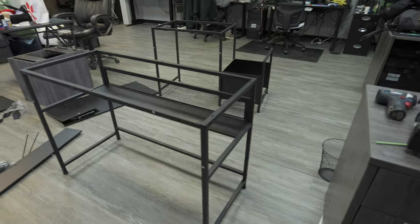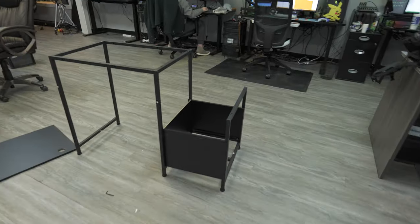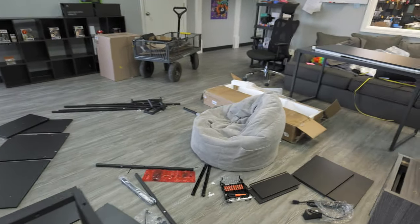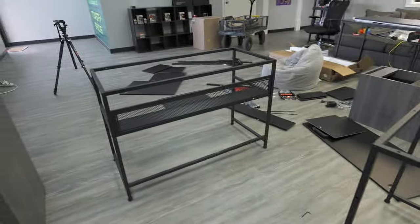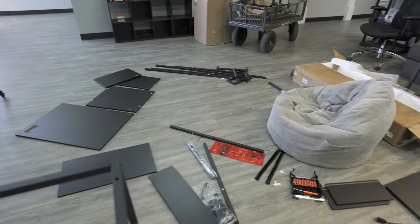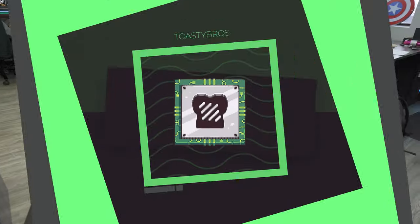Okay ladies and gents, we have stopped for the day. I've got about two-thirds of the way done just assembling the parts. After I assemble these parts, we're going to put them together in the configuration I want. We have the left side, the right side, and the center part of the desk. I'll update you guys tomorrow, but overall it's been a pretty smooth process so far — thumbs up for that.